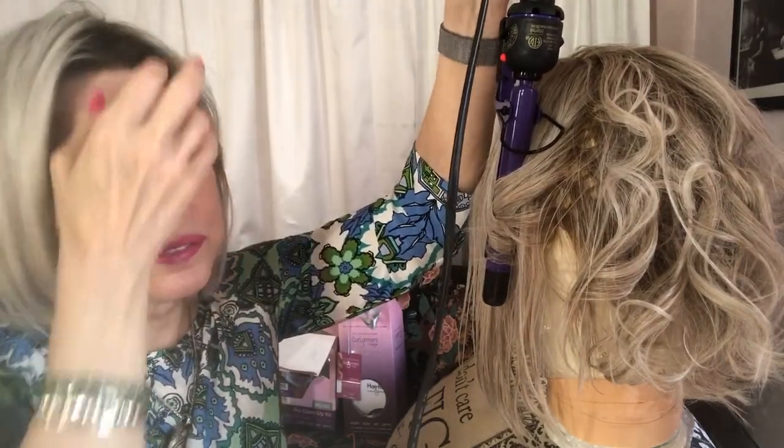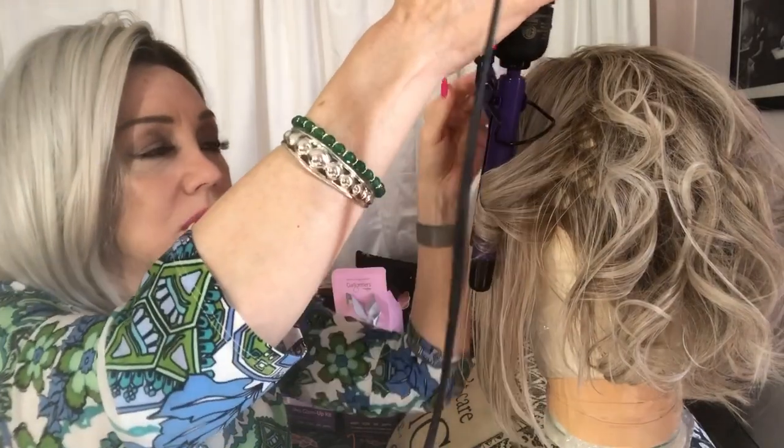I'm wearing the Kristen because I wanted to show you that she's perfect. If you're on any kind of budget or you just don't want to be bothered, Kristen is fantastic — just a total workhorse wig.